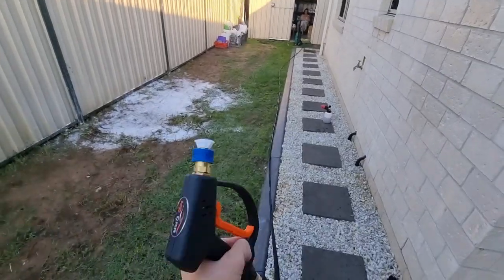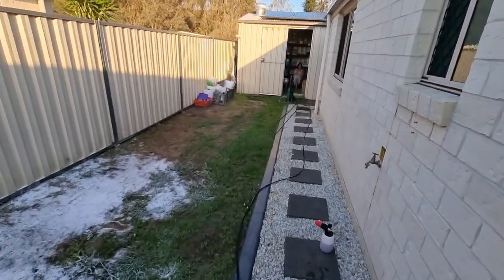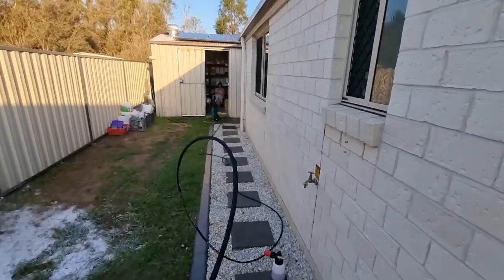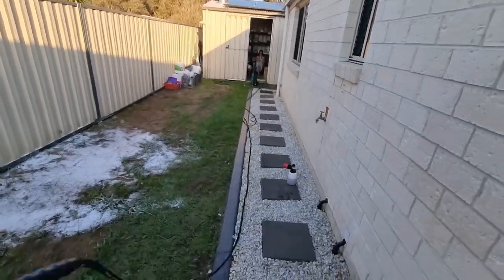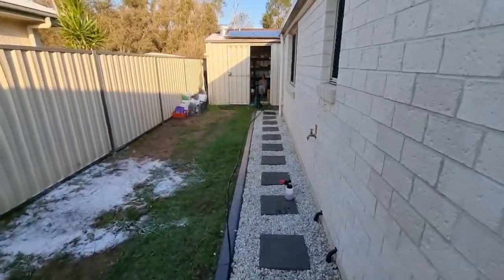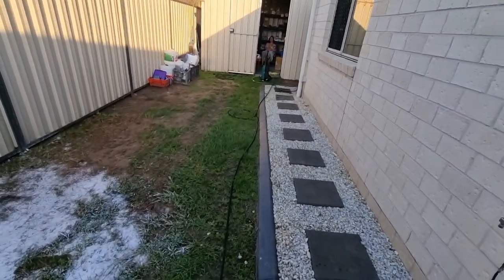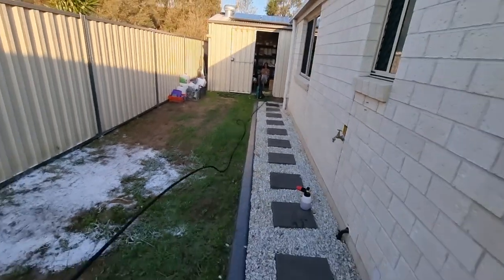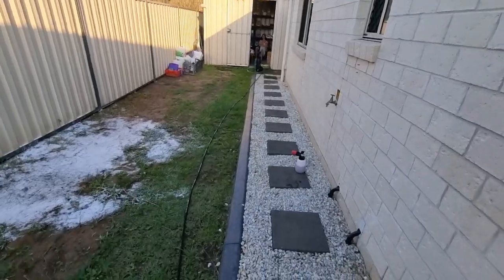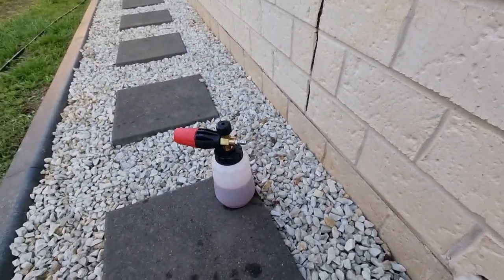Nice and long at 10 meters, and very hard to kink because it just keeps unswiveling at the gun. And even if you do get a kink like that, you can just give it a tug and it will easily come undone.